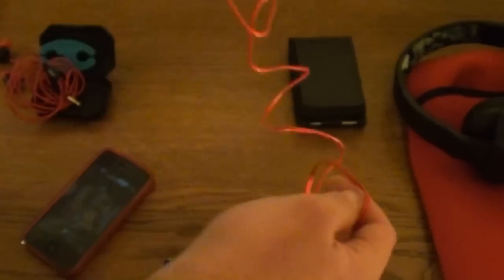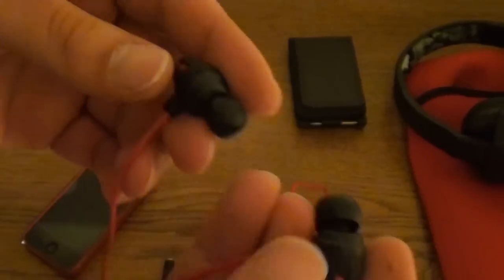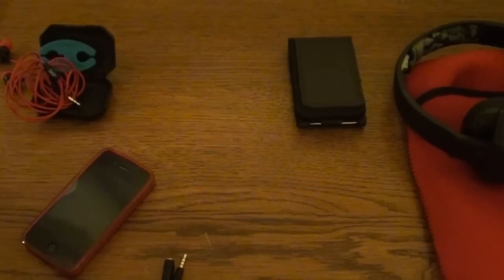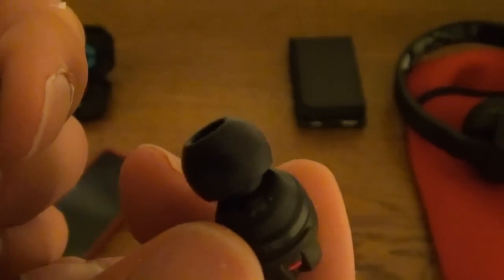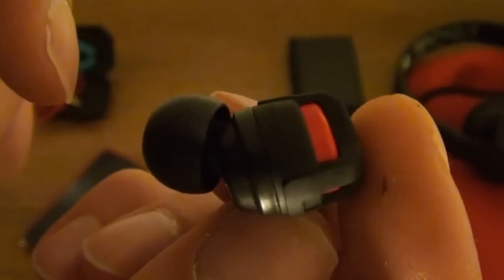I would have liked it if this was just one wire going all the way through, just like the other Extreme Explosives. But oh well, this is the way the new version is. Odds are if you get the new 2012 version, this is what you will end up getting. I am going to try them out right now. Right and left — just like last time, they are angled, so you can't mix up left and right. The right can only fit in your right ear — that's the angling of it, just like the other Extreme Explosives.